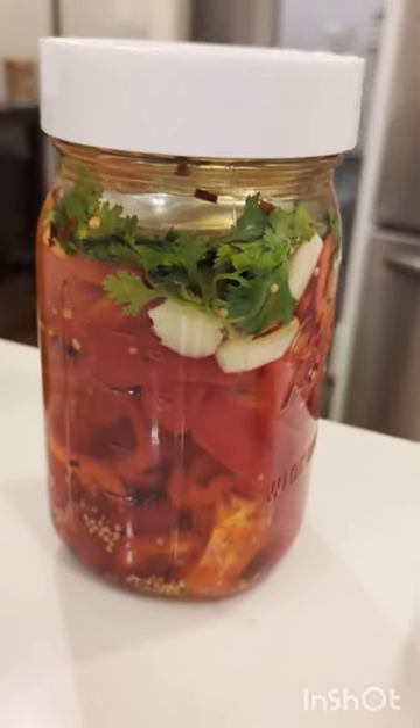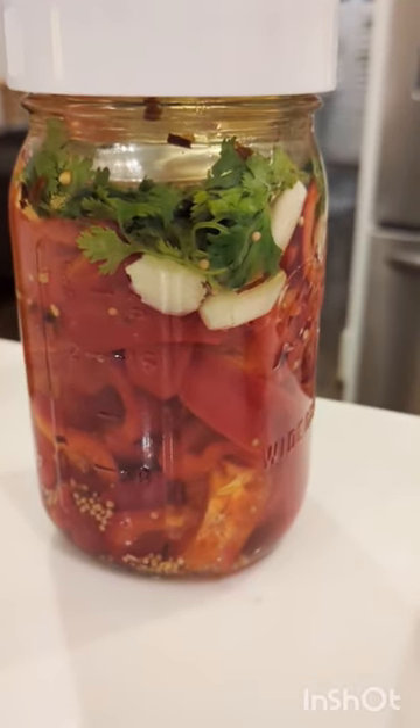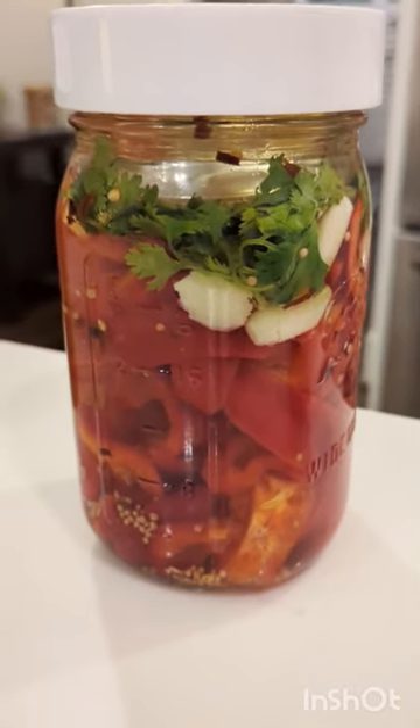Well, you pickle them, of course! This is an easy pickling recipe with some vinegar, water, sugar, salt, cilantro, and garlic. Can't skip on the garlic, and a little bit of mustard seed.